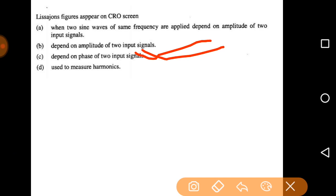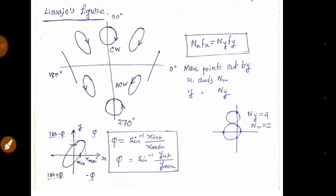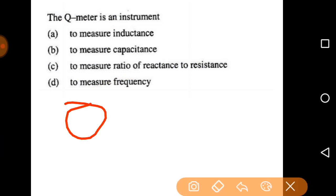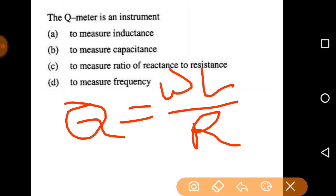The next question: the Q meter is an instrument to measure — inductance, capacitance, ratio of reactance to resistance, or frequency? The Q meter measures the quality factor. From circuit theory, Q = ωL / R, which is the ratio of reactance to resistance. The Q meter is especially used to measure the quality factor of inductive circuits at the resonance condition. So option C is the correct answer.